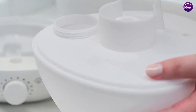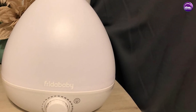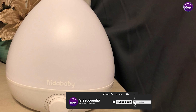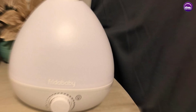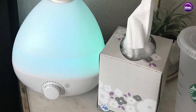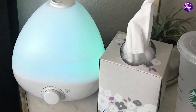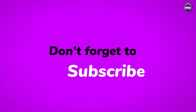Overall, we think the Fridababy 3-in-1 humidifier is a great investment for anyone looking to improve the air quality in their home. It's a versatile, high-quality product that is easy to use and performs well. Thank you for tuning in to our review, and we hope this has been helpful in your search for a humidifier that meets your needs. Don't forget to hit the subscribe button and leave a comment below if you have any questions or suggestions for future videos. See you next time!